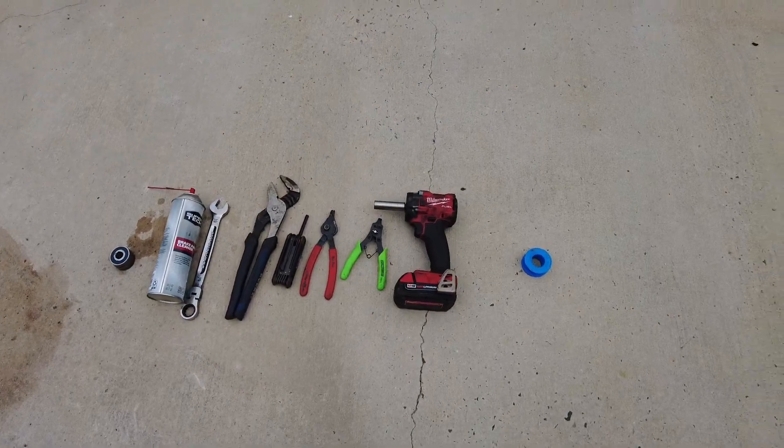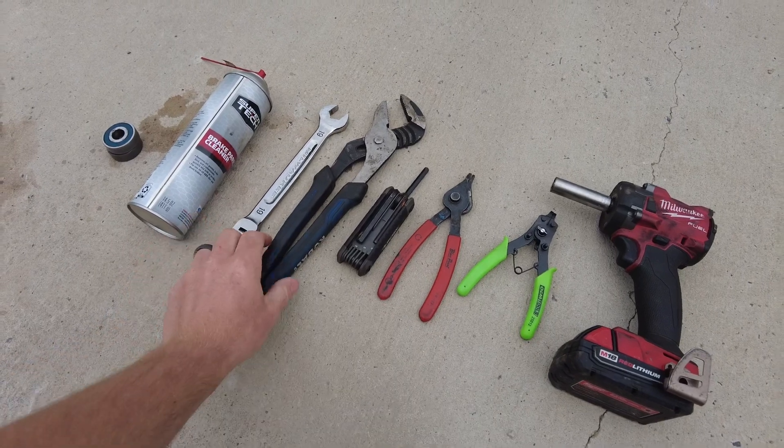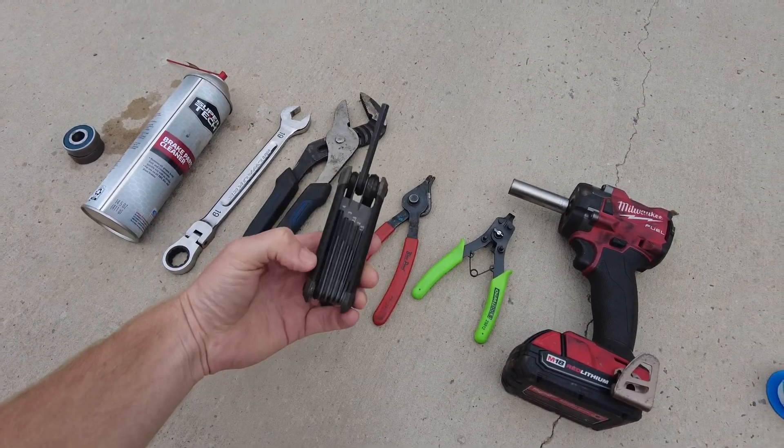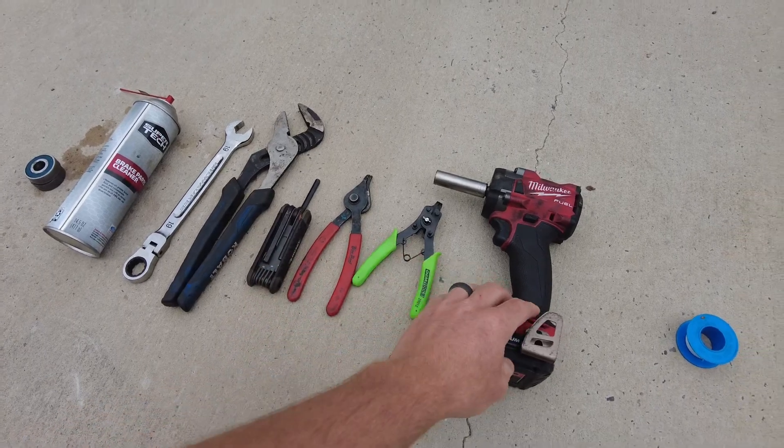Here are the tools that you're going to need. You're going to need a wrench — this one happens to be 19mm — some channel locks, a hex key, and snap ring pliers in a couple different sizes.